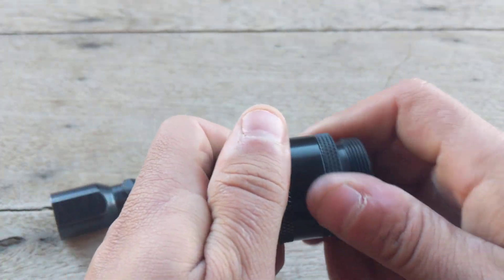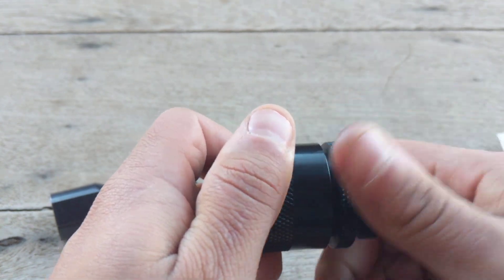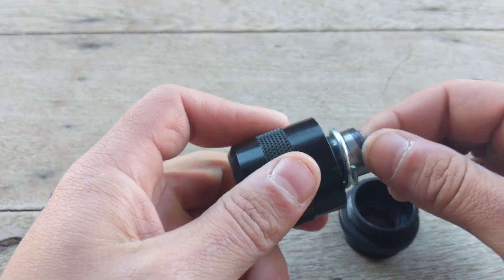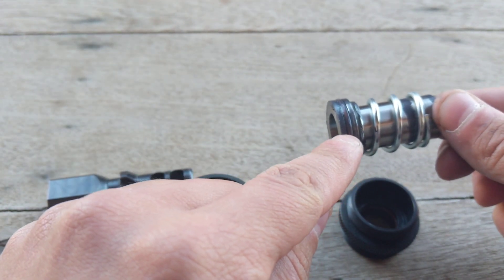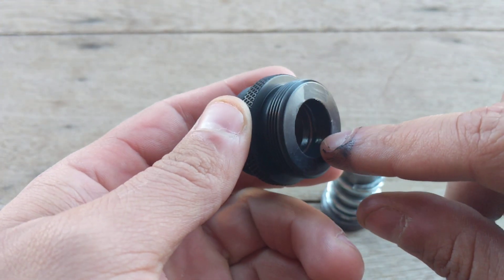First thing you got to do is just take your 3-lug apart here. Inside, you have a piston with an O-ring on it, and you also have an O-ring right inside of here.